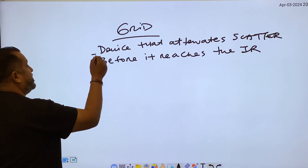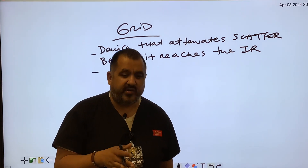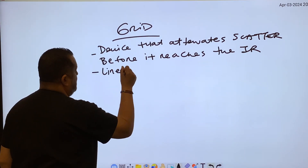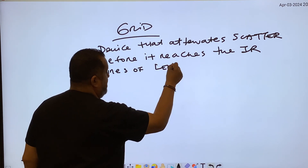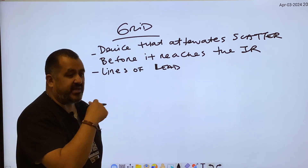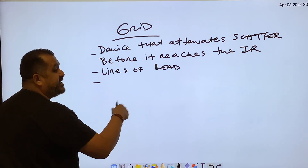How does it attenuate scatter? What material is inside a grid? Grids have lines of lead — sometimes called lead strips — that are going to attenuate the scatter.